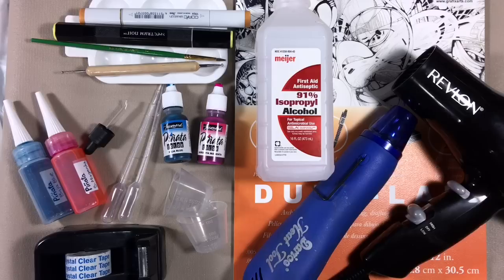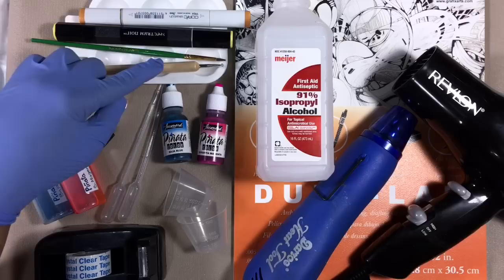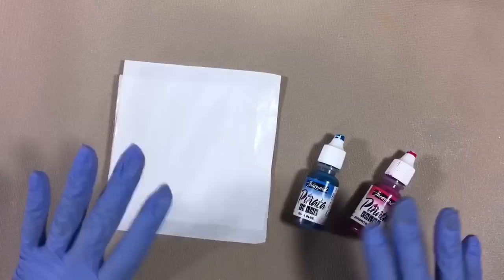A couple of extra supplies that might help are clear tape, maybe a couple of alcohol ink markers in colors other than your main colors, a ball stylus if you have one, and/or a fine-point paintbrush. These last supplies really are not necessary for this project — it's just for a couple of extra tips I'm going to show you along the way and at the end.